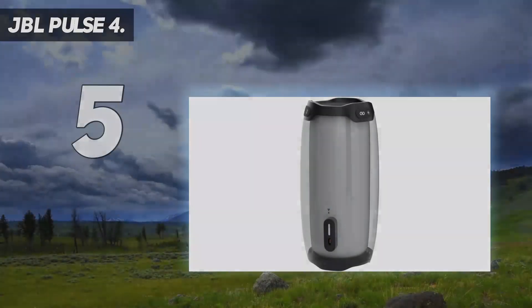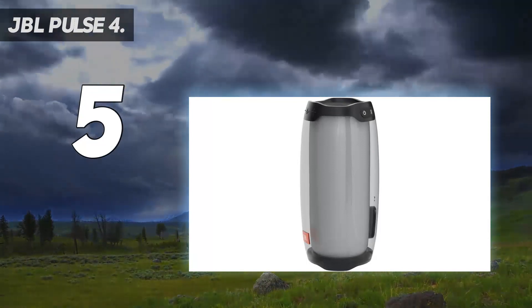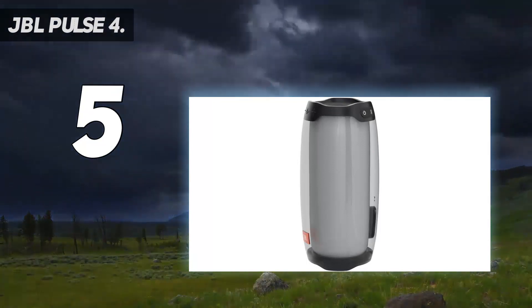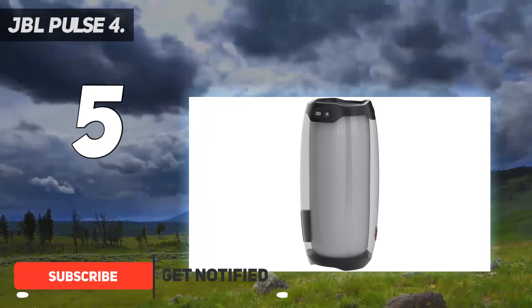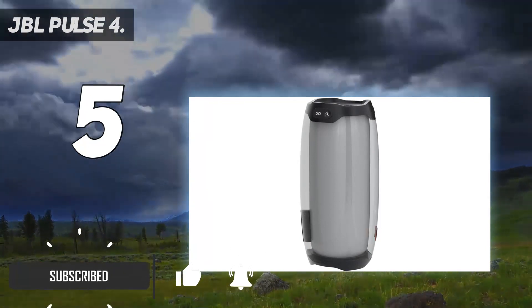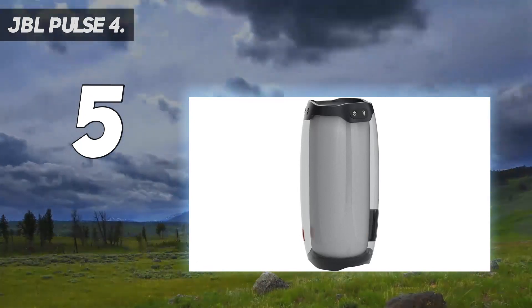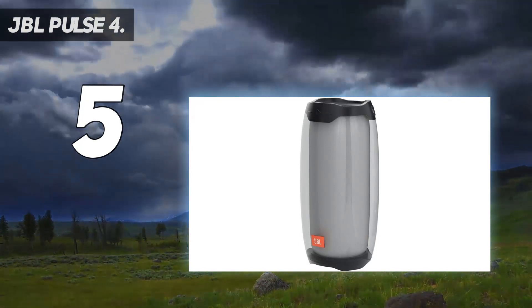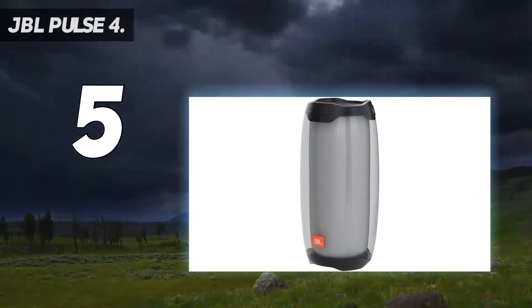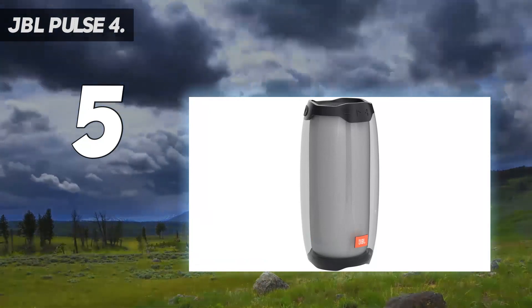JBL Pulse 4. If you need a portable speaker for your party, the JBL Pulse 4 is definitely a good choice. The Pulse 4 is JBL's latest version of the Pulse series speakers and delivers some pretty solid sound performance, including pulsating LED lights. It comes with a built-in battery that delivers up to 12 hours of playtime on a single charge and delivers loud volume levels with plenty of bass response.